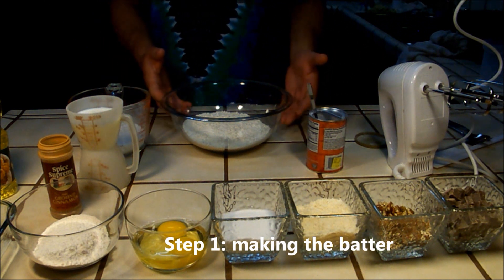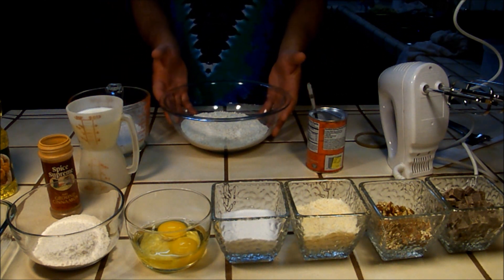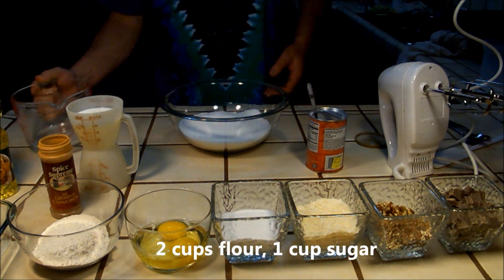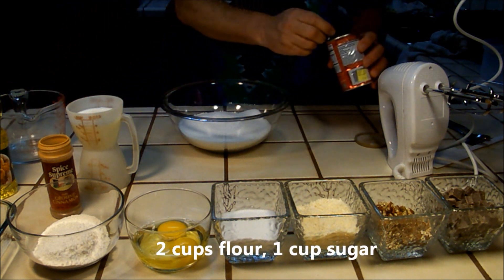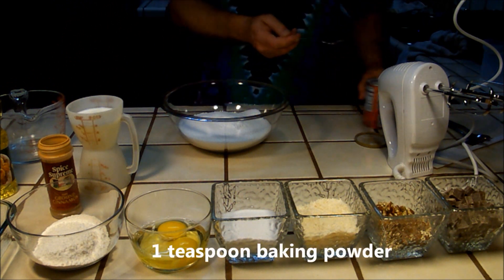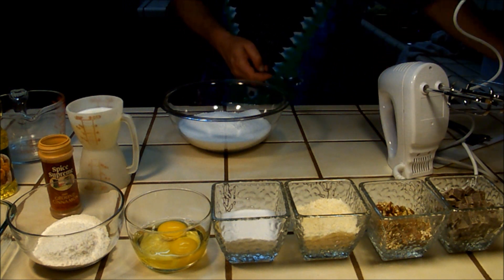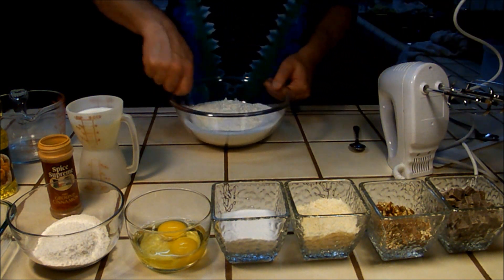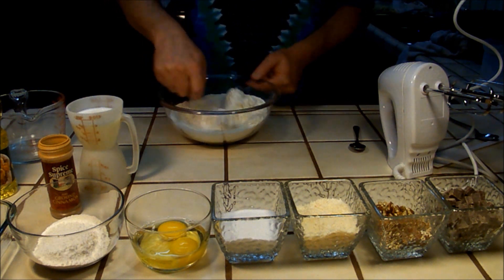Hey folks, I'm Tie-Dye Man, here in my kitchen, and I'm gonna show you how to make a German chocolate coffee cake. Step one: making the batter. Combine two cups of flour and one cup of sugar, add one teaspoon of baking powder, and mix the dry ingredients together well.